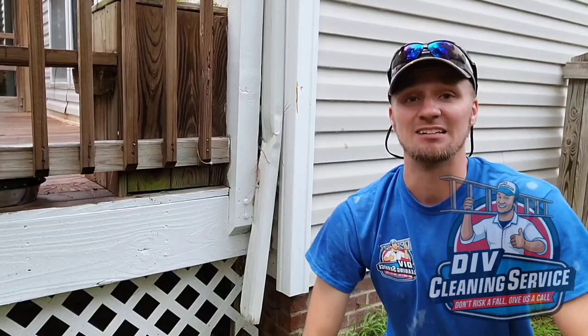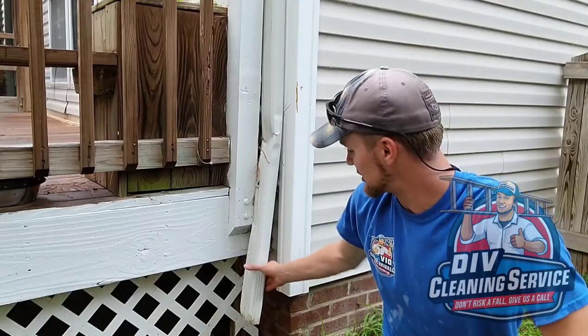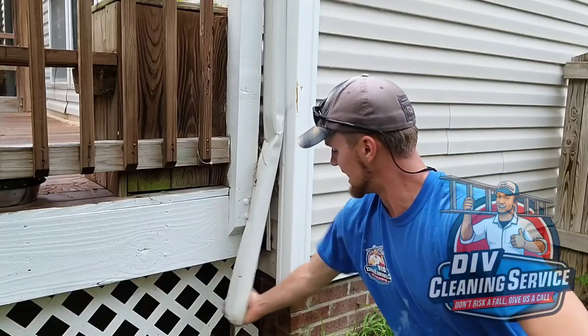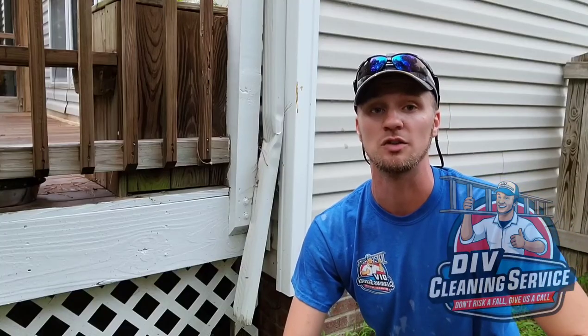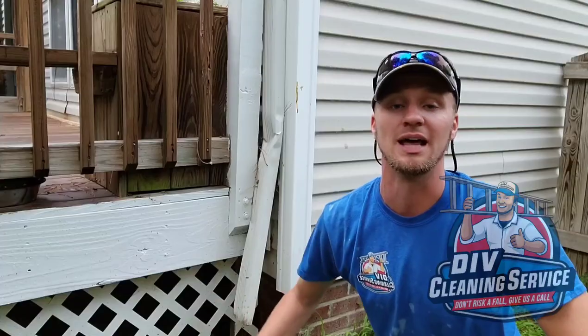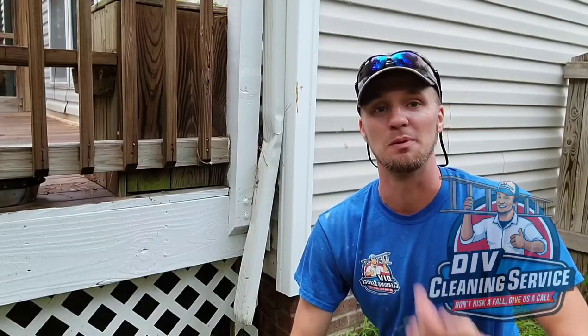Since we are replacing the downspouts, I'm actually going to leave this bent away so that any debris that comes down the downspout while they're replacing the roof does not go into that underground portion. I know the rest of these are clogged up a little bit more than this one, so let's go ahead and move on to the next drain.